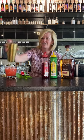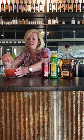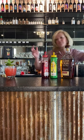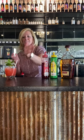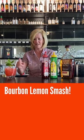That is a pretty good cocktail. I'm just gonna garnish it with a pretty little mint sprig, and there we are — this is your bourbon lemon smash.